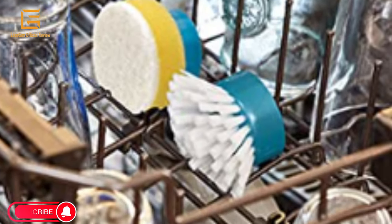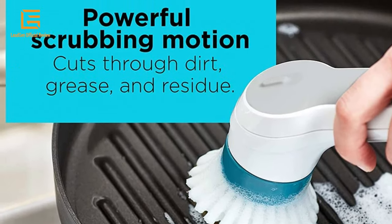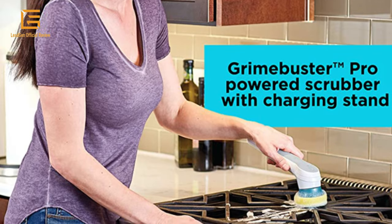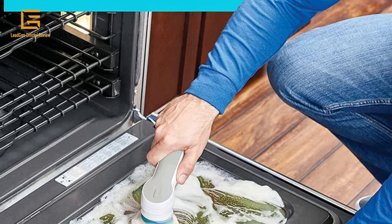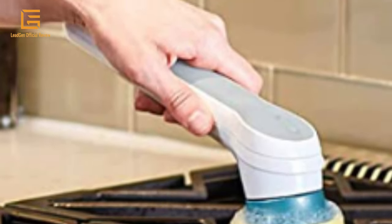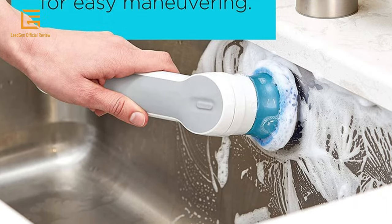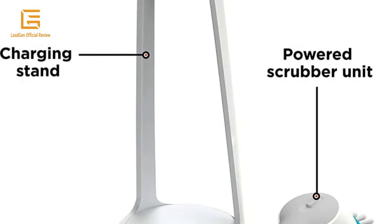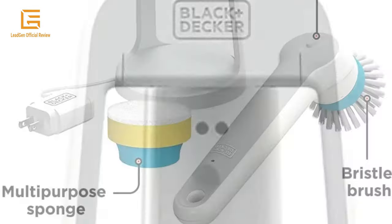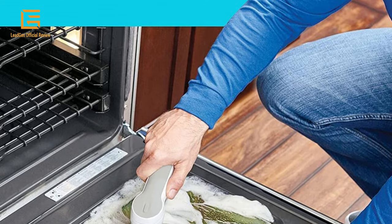When you're all done, simply store the scrubber brush on its stand, which doubles as a charger for the lithium-ion battery. The Grimebuster Pro spins quickly for powerful removal of grime and dirt from a variety of kitchen surfaces. Submerge the scrubber in water for safe and effective cleaning of pots, pans, and dishes. Scrubber head spins quickly, replaceable brush and sponge heads are dishwasher safe, and it can be used on countertops, stovetops, inside microwaves, and on kitchen appliances.